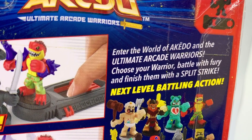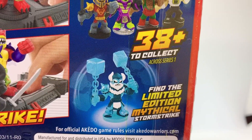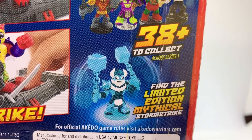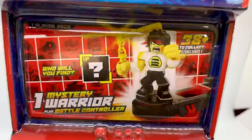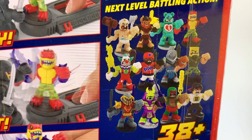There are 38 to collect. Find the limited edition mythical storm strike, one mystery warrior, plus a battle controller. These are the ones that you can collect.